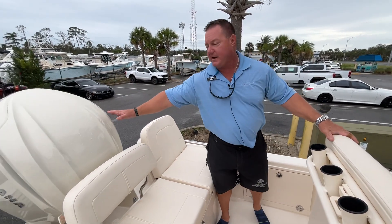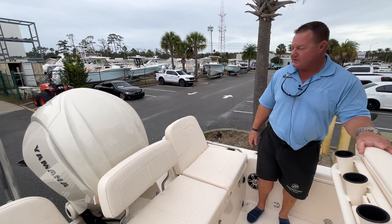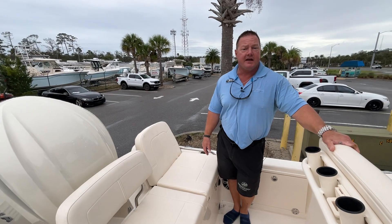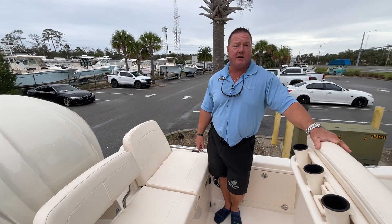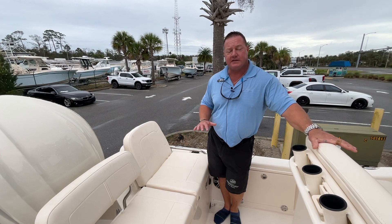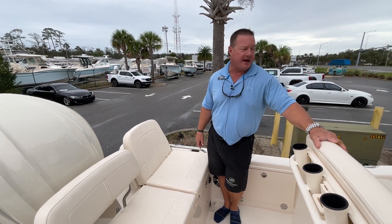Let's start with the power plant right here. This is a Yamaha 300 with integrated digital electric steering and electronic shift as well. It's a great system — very low maintenance, operates extremely easily, and is great for handling around the dock.